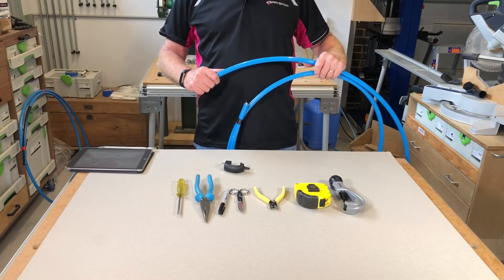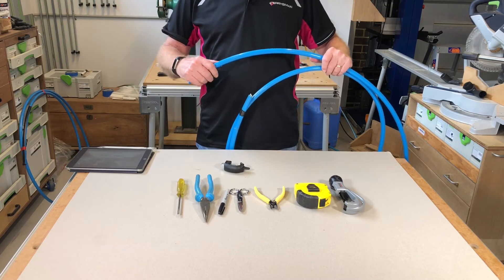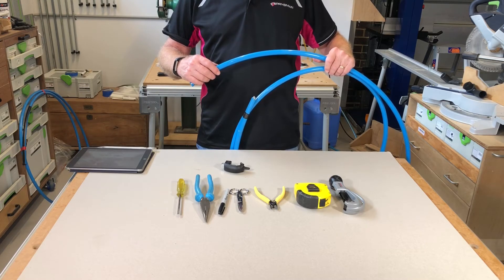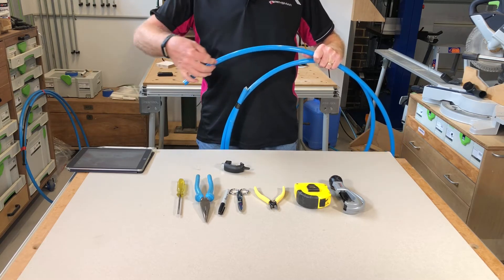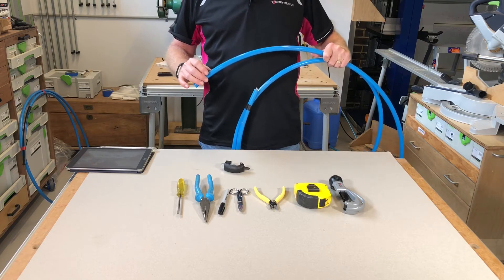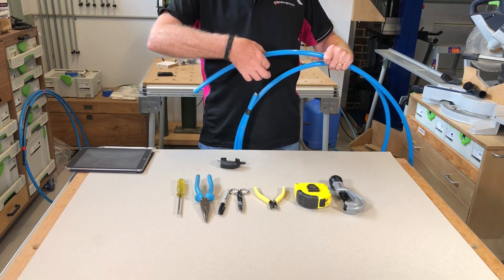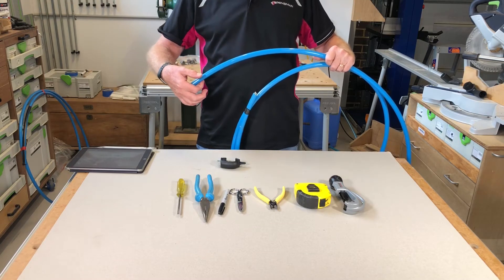When you come to strip the sheath of the cable it's important that you remember the two strength members that are embedded in the sheath. These two strength members give the cable a preferential bend, so it's easy enough to find out where they are — if I bend the cable like this I know that the strength members are on the sides. When I come to strip the cable and use the cabifix or G-stripper to slit the sheath, it needs to be running on the top and on the bottom so it stays well away from those strength members.